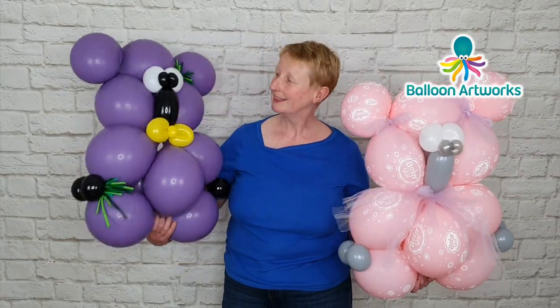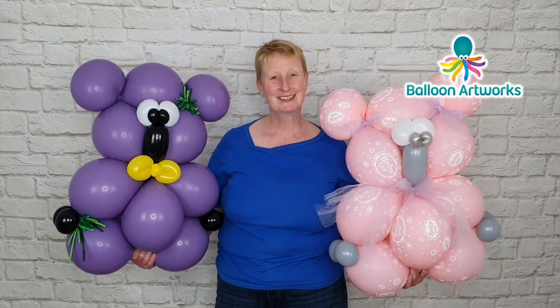Hi everyone, today I'm going to be showing you how to make a really cute koala bear. I'm Melanie from Balloon Artworks here in Derbyshire in the UK.